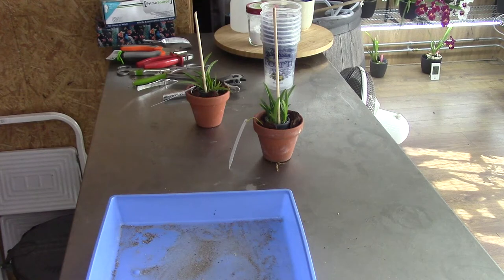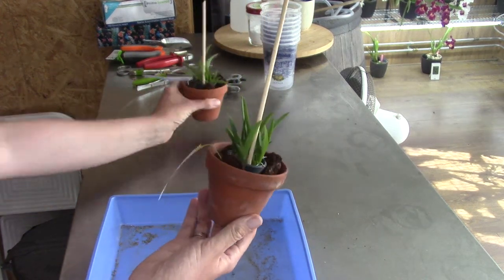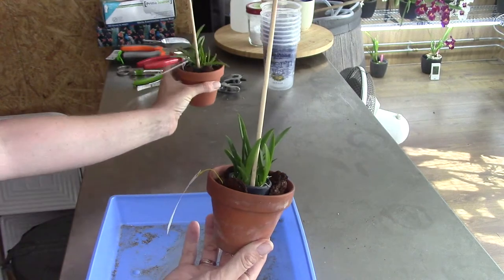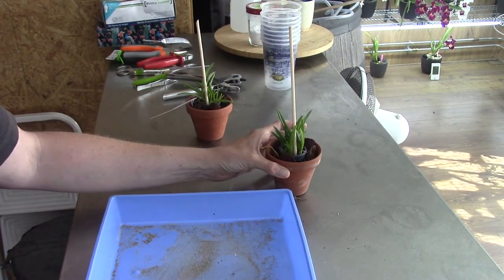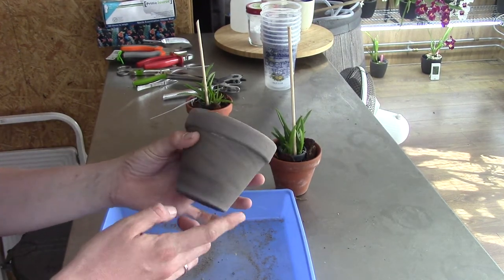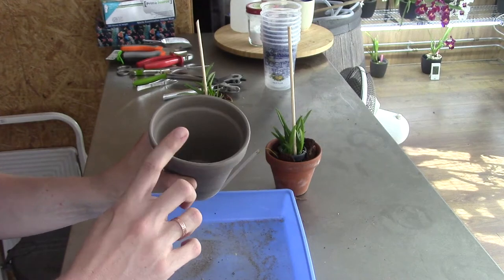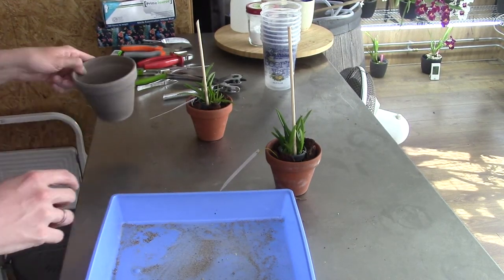Hello and welcome to another video of the Orchid Saga. Today I'm going to repot these two Tolumnias that I recently bought from Germany from Kager. I would like to repot them and put them in a slightly different pot — a little bit bigger, but the same style as I have for my other two. I like the look of these pots better, so therefore I chose these ones for today.